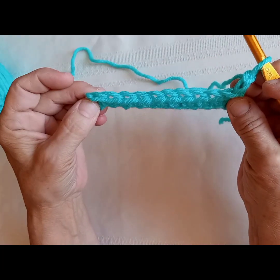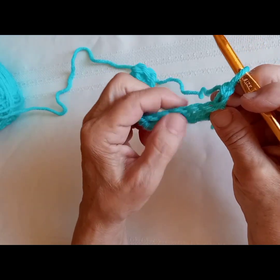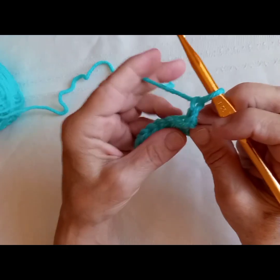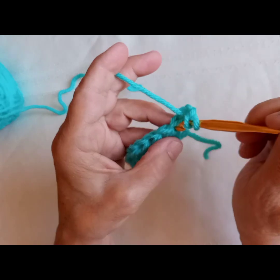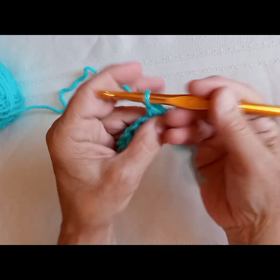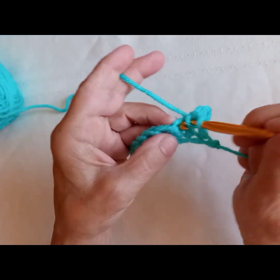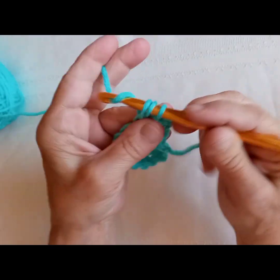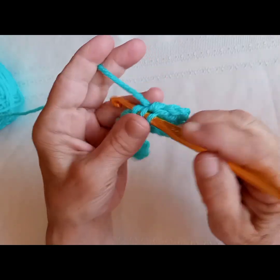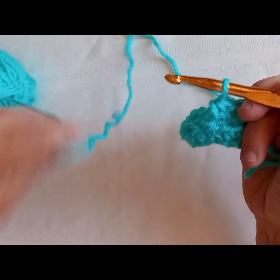For our second row, we will do this again, but we are going to be going in through both loops. So we will yarn over, go through both loops of the third stitch from the hook. And again, yarn over, go through both loops, yarn over, bring through three. We are going to continue this across all the way to the end, and then we will chain two and turn our work again.